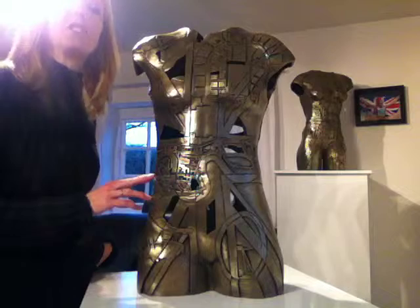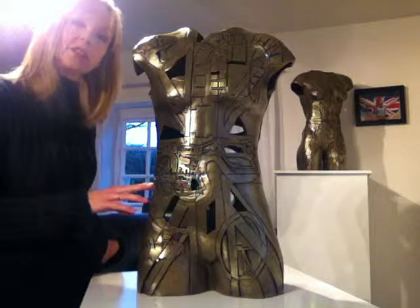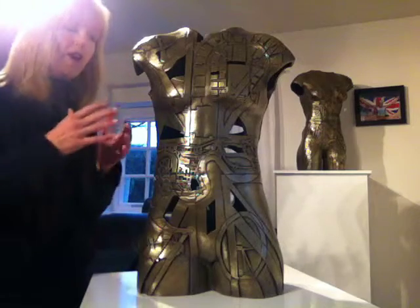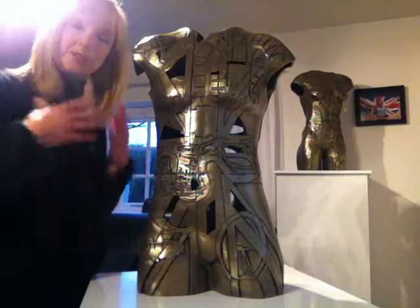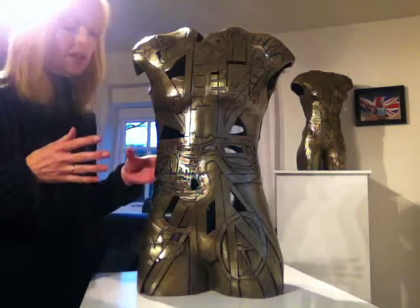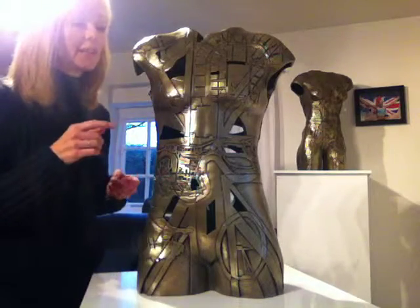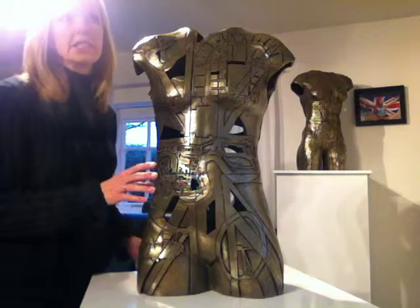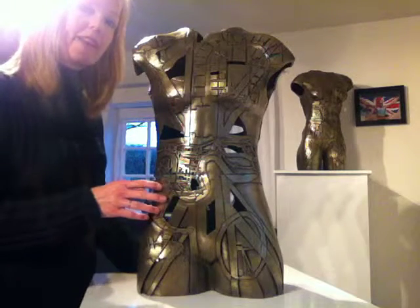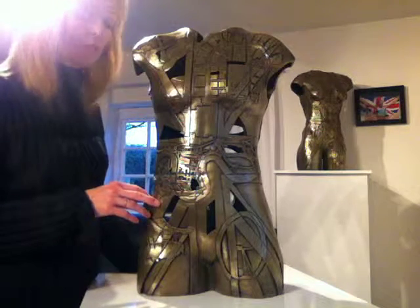I first cast Beth in 2011. I went to her flat up in Liverpool, made a body cast from her and used that. I put clay in it, put it together to make a clay positive of Beth's body and then carved into it. Each of my Olympians I asked what they perceived to be one of their greatest sporting triumphs so I could base the design on that. Beth chose her 2009 World Gold that she won at the O2 Arena in London.